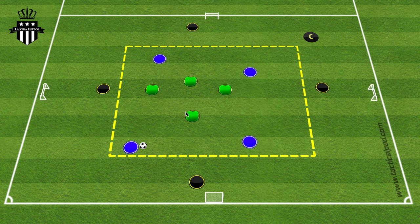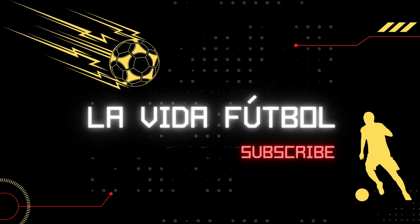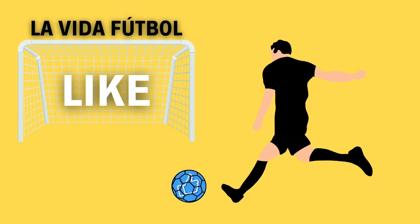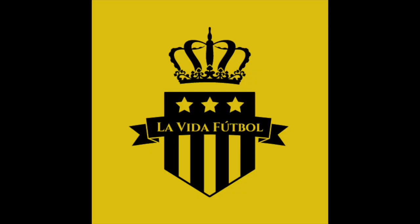That is it for this video. I hope you guys enjoyed it and try the exercise with any of your teams. If you do, let me know in the comment section below. If you have any ideas for a small-sided game focusing on a technical or tactical aspect, comment below. Thank you guys for watching — I'll see you next time. Ciao.